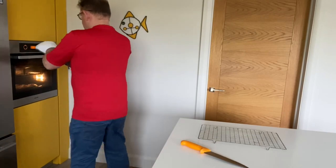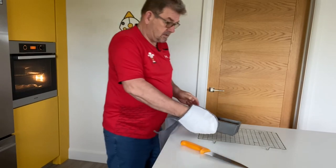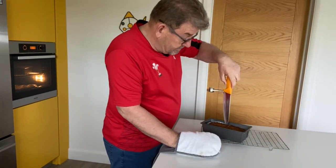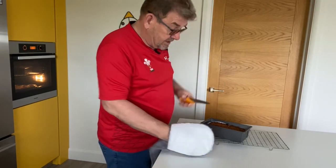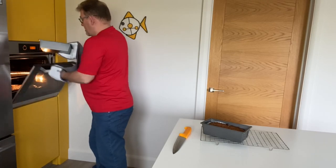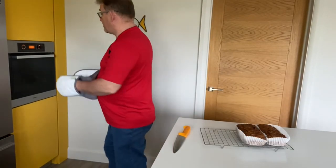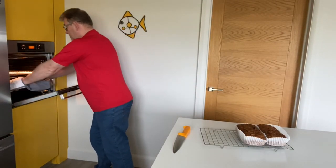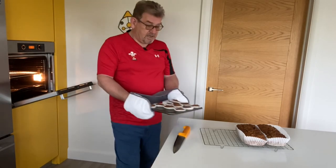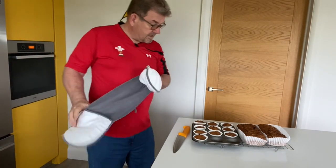We've been about an hour now and I'm just going to take the Bara Brith out to see if it's cooked. I'm just going to stab it to see whether or not it's cooked — I should use a skewer really, but I haven't got one. Yes, that's clean. Let's get the other one out. And now we'll do the same for the little ones — they should be cooked by that as well. So we'll take them out. Look at that — lovely. Take them out of the tray and let them cool.